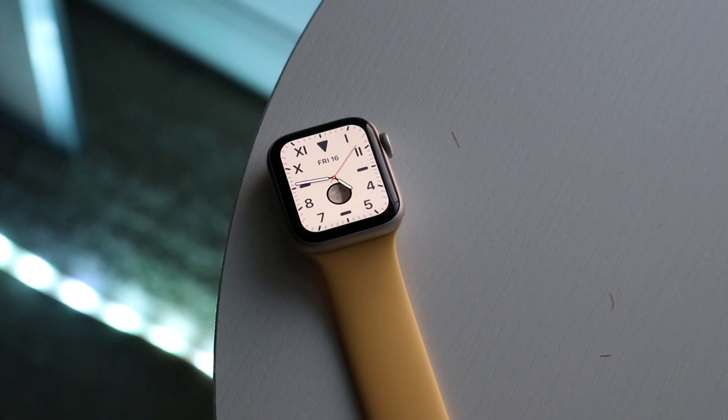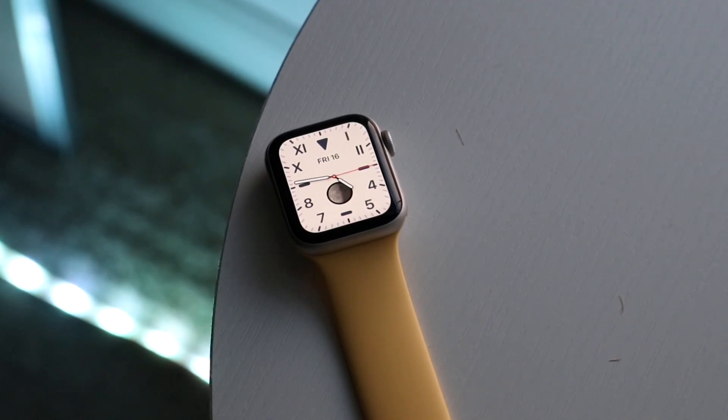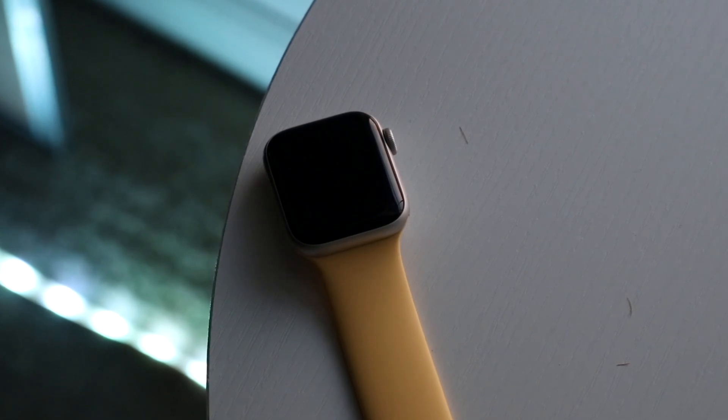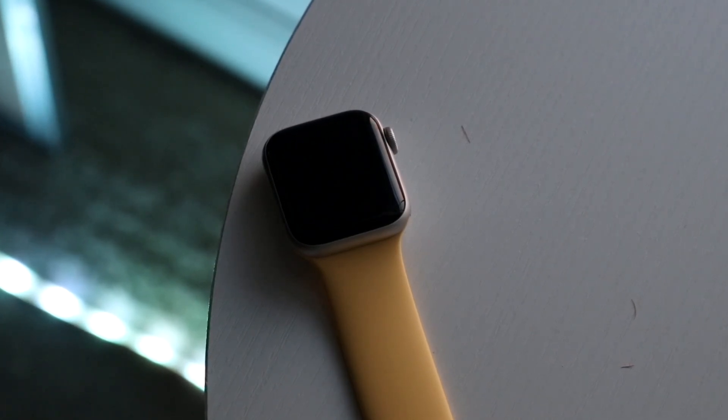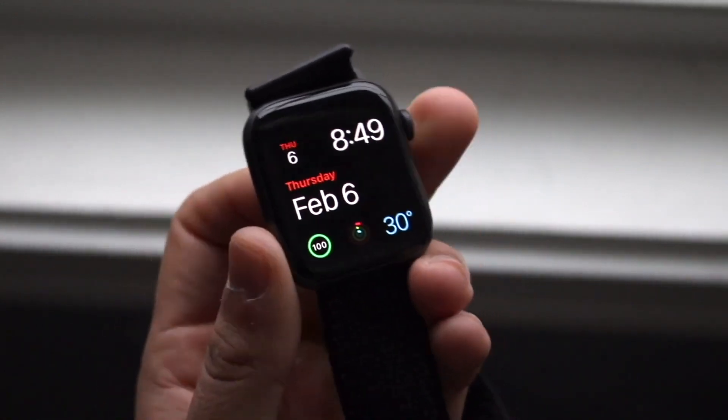The Apple Watch SE2 is the latest Apple Watch from the SE lineup, which I love. It's very interesting because this watch is substantially cheaper than the Apple Watch Series 8 and way cheaper than the Apple Watch Ultra. So if you want to pick up one of these newer watches, links will be down in the description — you can get them from there and help support the channel.